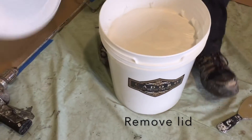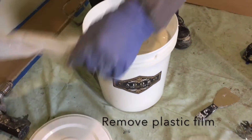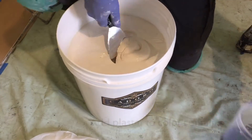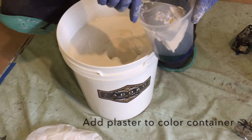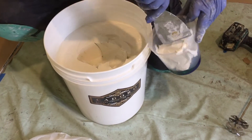Remove the lid and the plastic film. Scoop the lime plaster out into the container with the colorant, ensuring to add close to one kilogram.